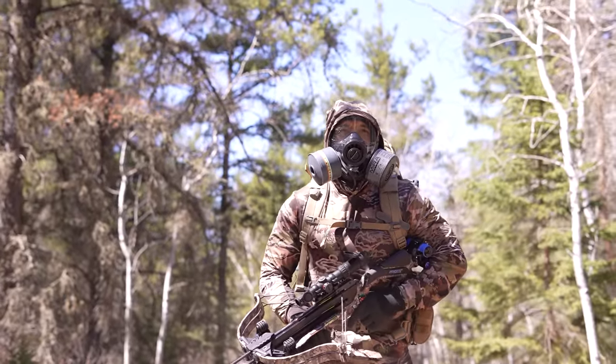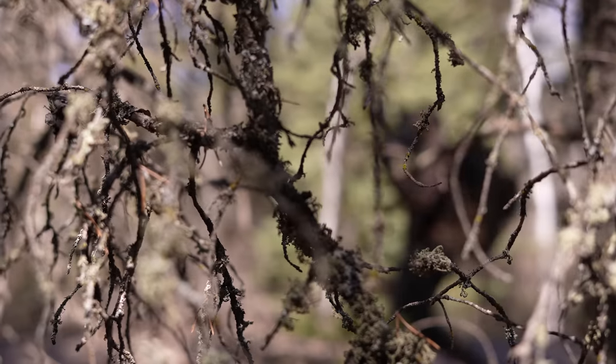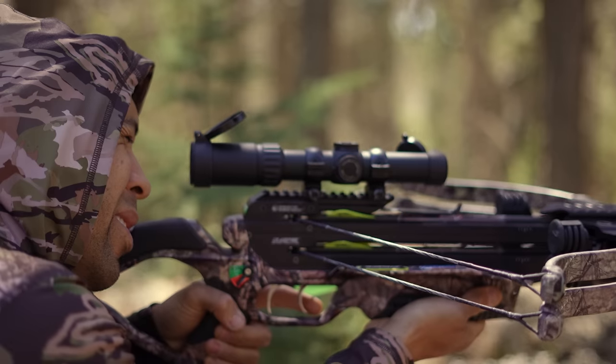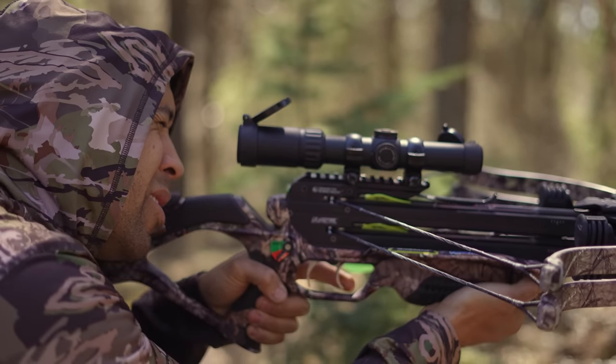What will you do when the ammo runs out? You need a tool that is powerful, stealthy, and accurate. I've used every possible hunting tool and can confidently say that the crossbow is my favorite choice.